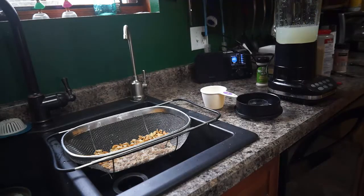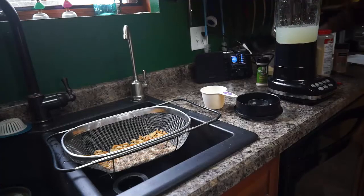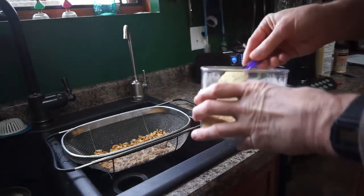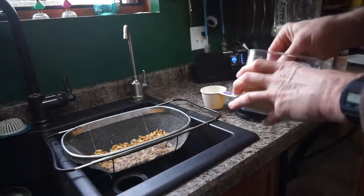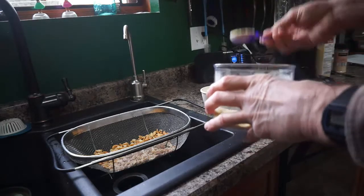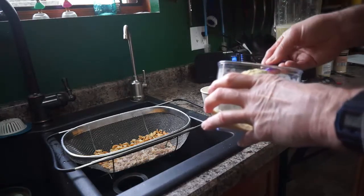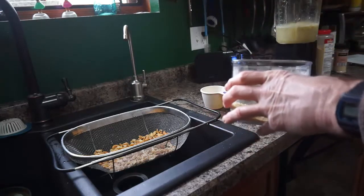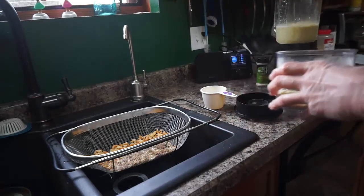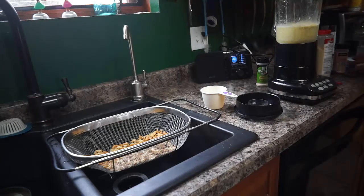And then we need normally three tablespoons of nutritional yeast. Again, we're doubling the batch, so we're using six. Here's the nutritional yeast — you can buy it at any grocery store, basically. My wife likes this on her popcorn also, so it's a good flavor. That's our six tablespoons of nutritional yeast.